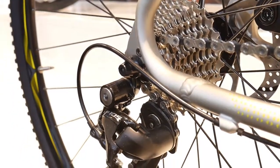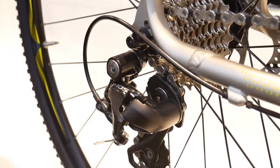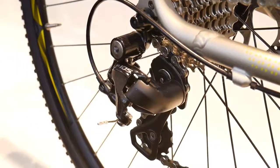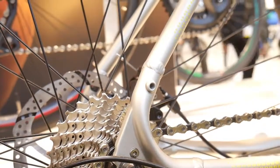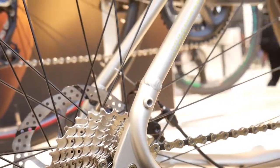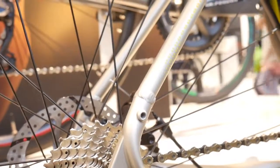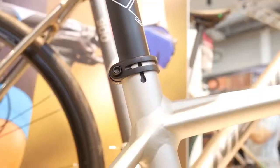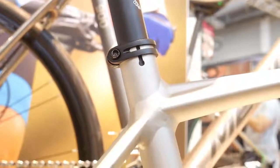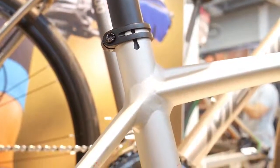So with 105 components it means 2x11 — this is a 2x11 setup, 11-speed in the rear. All of these bikes have 11-speed. You can see the eyelets on this bike as well. All entry-level aluminum alloy cyclocross bikes will be suitable for commuting.